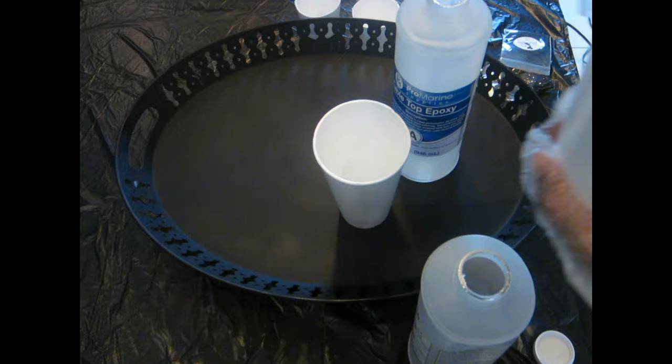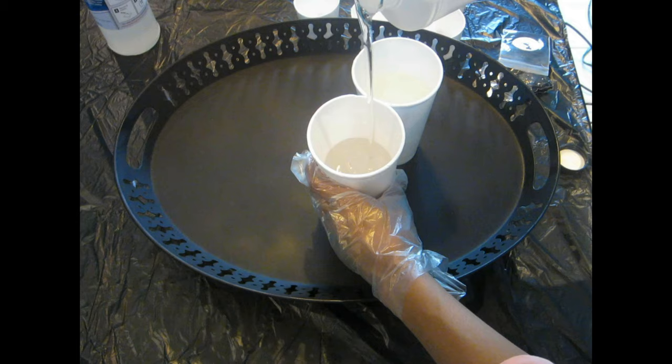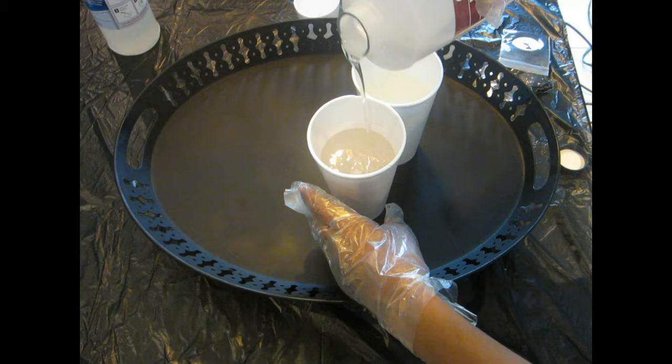Always make sure you wear protective gear like gloves or a mask, because you don't want epoxy to touch your skin — some people are super allergic to it. For me it's fine; if it gets on my hand I just use alcohol to remove it, but either way, take precautions.